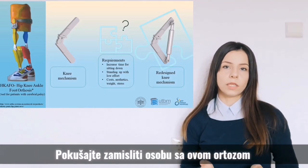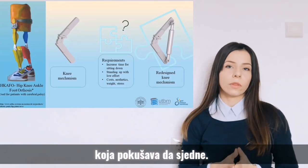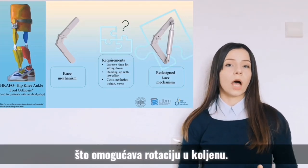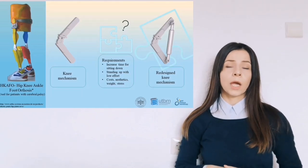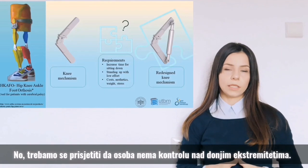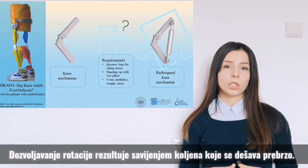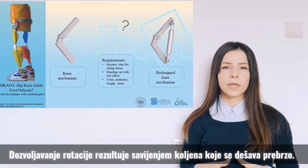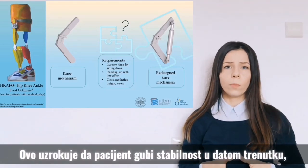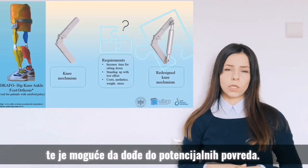Let's try to imagine a person with this orthosis trying to sit down. The process starts with unlocking the knee mechanism, which allows rotation in the knee to happen. But we need to remember that the person doesn't have control over their lower extremities. Allowing rotation results in the knee bending happening too fast, so a patient loses stability and risks potential injuries.